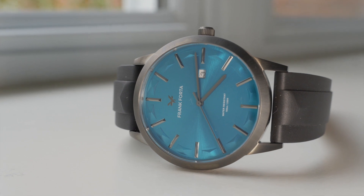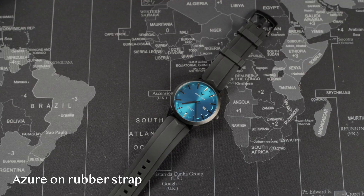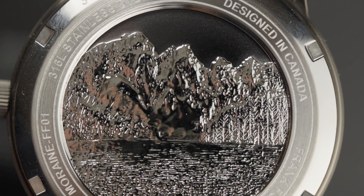Moraine Lake has become more and more popular as each year passes — so much so that they close the main local road due to traffic conditions and dangerous situations. Too many people are coming there. I'm talking about Calgary, Alberta. Beautiful picturesque location.